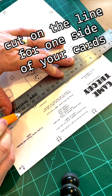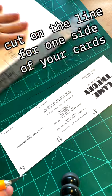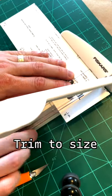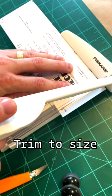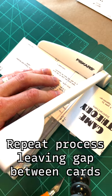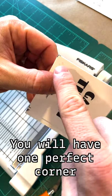Step number one is make a cut on the far side of your square, leaving some extra space right here. Step number two is place the side you just cut into the guillotine cutter and cut off just a little smidgen on this side. Repeat the process, leaving a gap between this card and the other one. You should have a stack of cards with one perfect corner right up here.